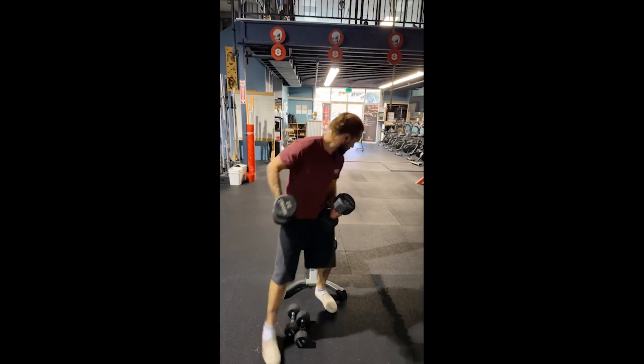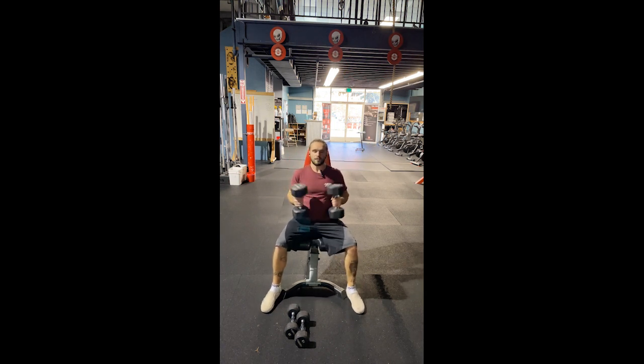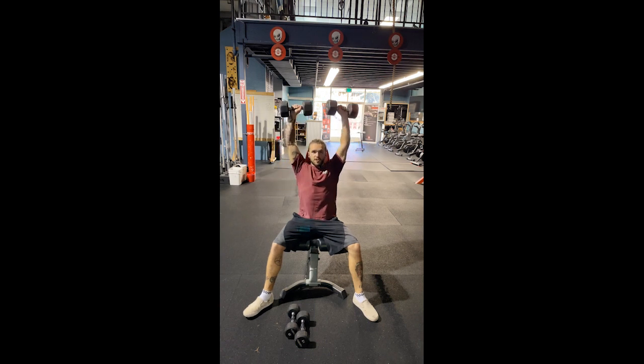So you sit down. Dumbbell presses are pretty much exactly like military presses — same thing, just like bench and dumbbell bench. With dumbbells, you're working a lot more of your stabilizers than with a barbell, because the barbell is nice and stable. Same form, same thing.